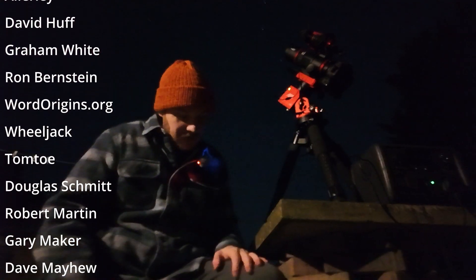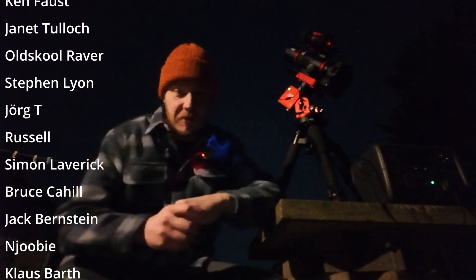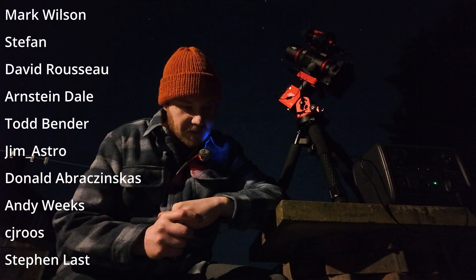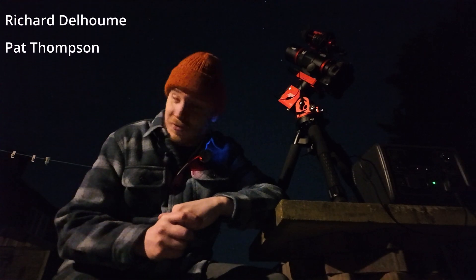Anyway, that's it. Look after yourselves, guys. I really appreciate your support in all the ways you give it, and I look forward to seeing you in the next video. So until then.